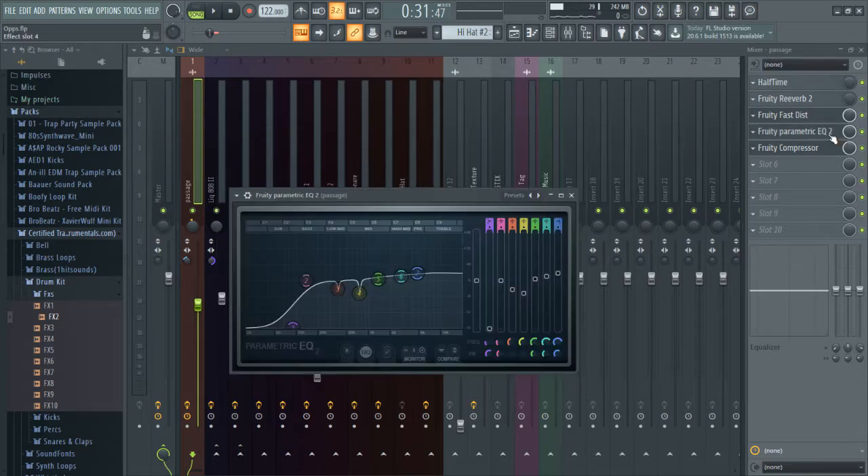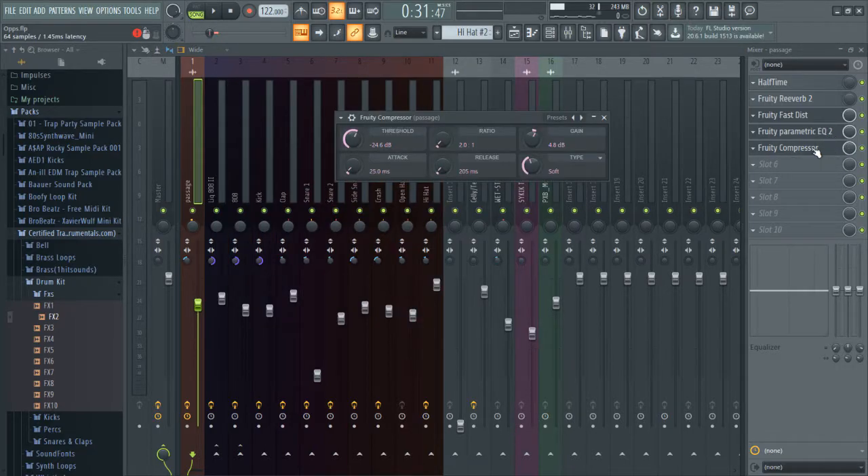We have our EQ and then our compressor. This is the thing that takes a long time to learn, so I'm going to give you a very quick crash course. Bear with me a little bit because it's kind of hard to describe without people getting confused. Let me go from top down. Your threshold is what the compressor sees as the start of its effect - so if you're at negative 24.6 dB, that means the compressor will start working at negative 24.6 dB. Threshold is when you want your compressor to start compressing.